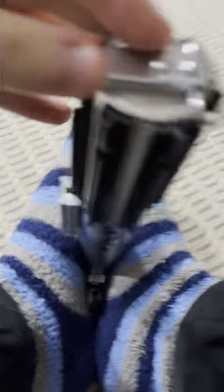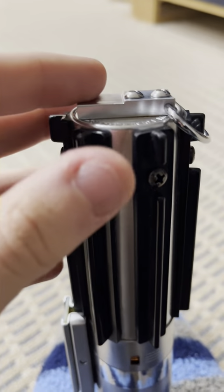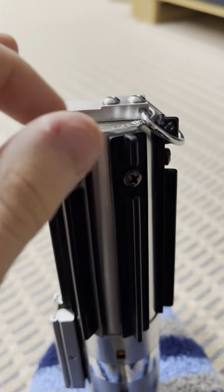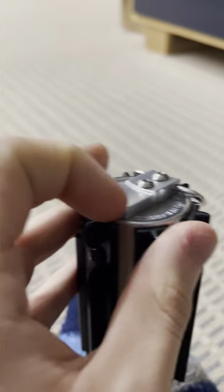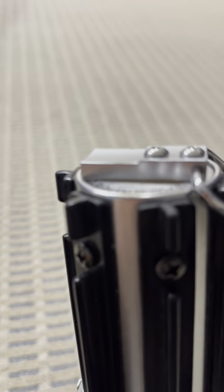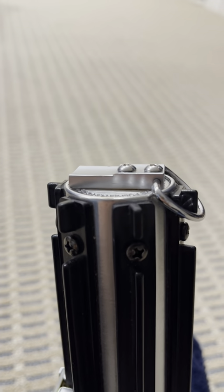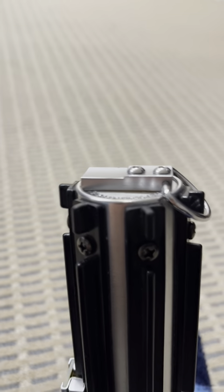Another thing is I finally managed with the use of some sanding to get this to be all flat and even and flush, which is good. I also had to sand down a bit of this here so that way it can fit within the circle rim.